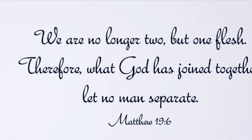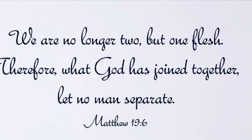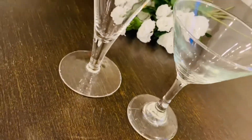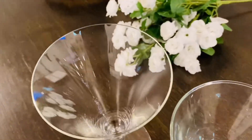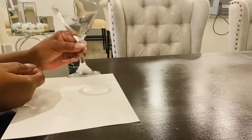You are going to absolutely love it for your wedding table. Let's do this! Let's go ahead and get this thing started. Now I have two glasses here — one I got from the Dollar Tree and the other one I got from the Goodwill. What we're going to do is we are going to paint them.